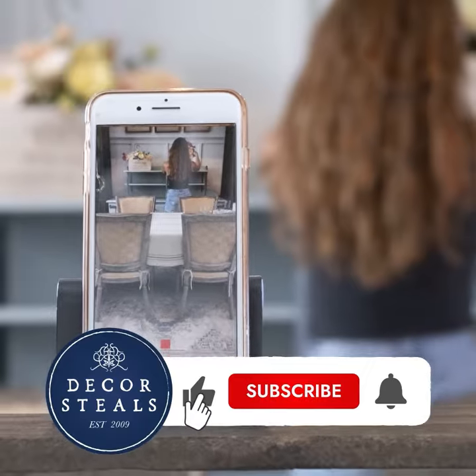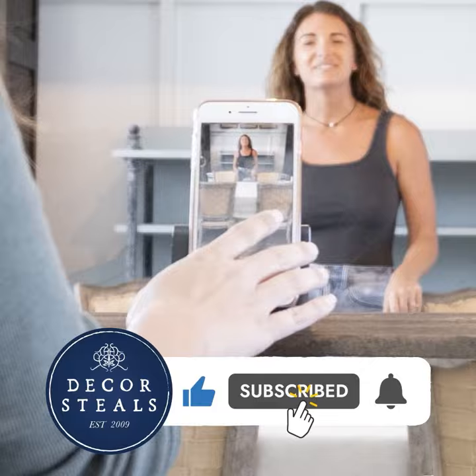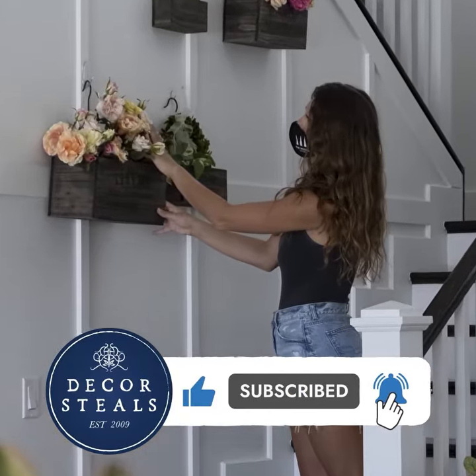If you like this video, remember to hit that like button so more people like you will see these videos. Be sure to subscribe and hit that bell notification so you don't miss out on any future videos. See you next time.